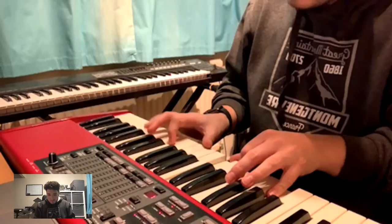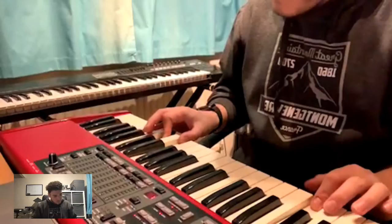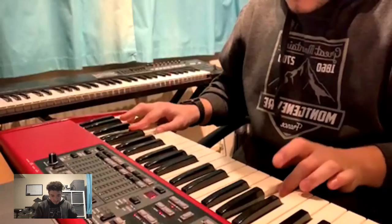So this is using the pentatonic scale to start with. [Plays pentatonic solo over the chord progression.] Okay, now if we use the same chords but we use the blues scale, it'd be more like this. [Plays blues scale solo.]